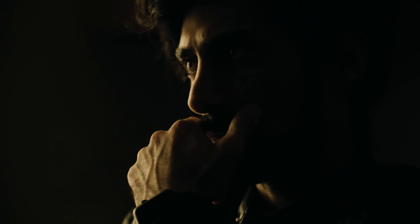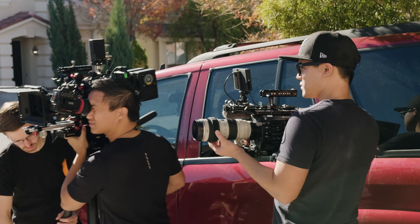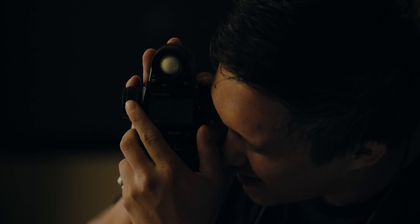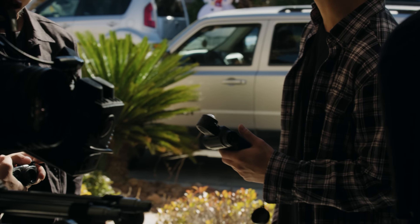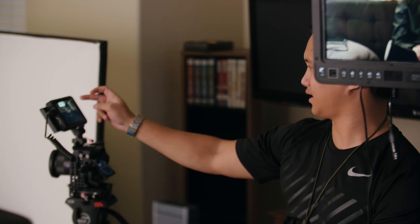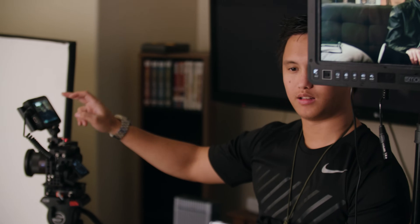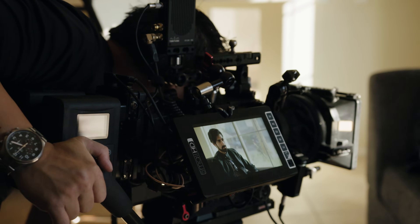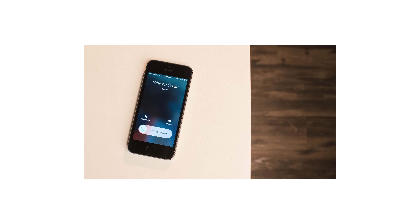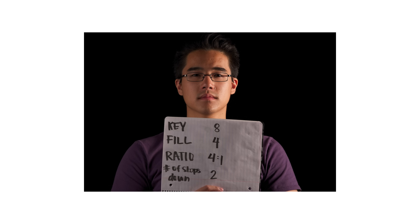Being able to precisely quantify light is crucial in streamlining on-set communication and using light to supplement your story. Your camera has a built-in meter, but it's calibrated to 18% middle gray, and not everything should appear as 18% gray, which is why I do not recommend using your camera's meter for most situations. I also never recommend eyeballing your exposure from camera monitors unless they're calibrated — uncalibrated monitors will lead to inaccurate results.